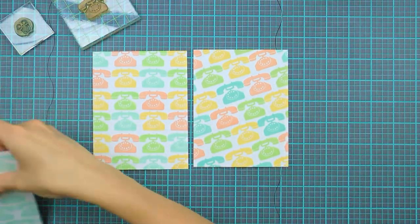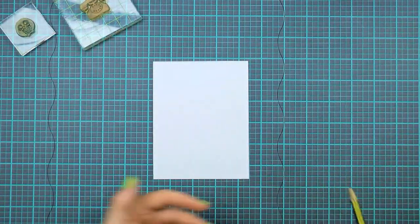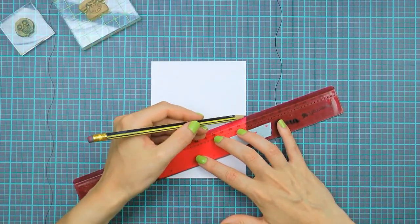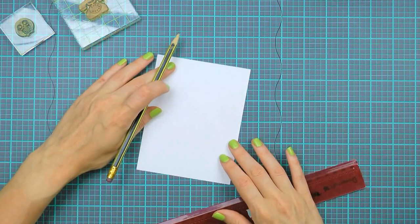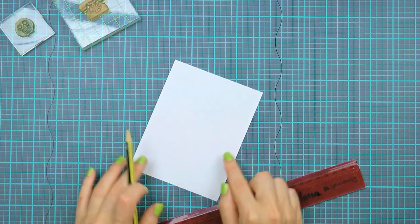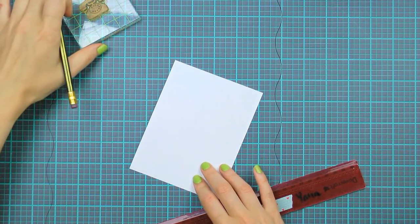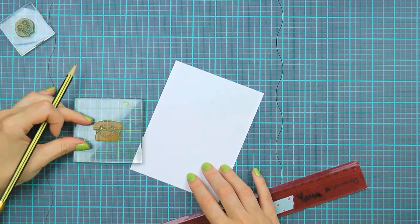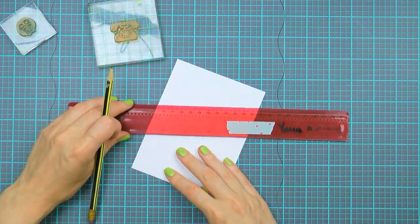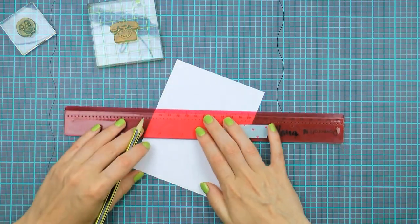I'm going to show the easiest way to create a background pattern like this one in today's video. Here I have a 4¼ by 5½ inch panel cut out of Hero Arts snow white paper, and I'm going to draw a diagonal line using a pencil — I'm not measuring anything, simply drawing a line where I like. Next I'm going to tilt my paper and align the line with the grid lines on my cutting mat. Now I need to measure the phone image to figure out how tall it is, which will tell me how much space I need between my horizontal lines. The phone is about an inch wide, so I'm going to draw a few more horizontal lines on my panel.